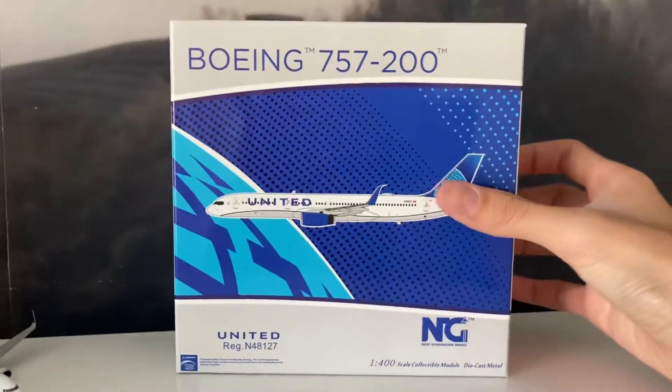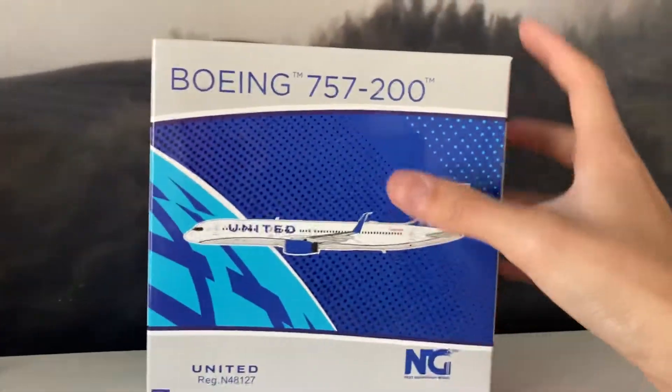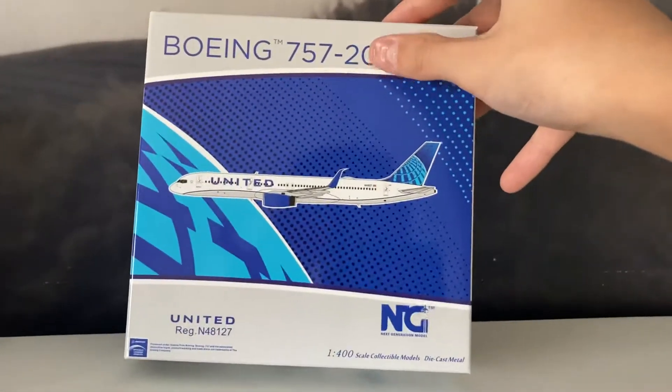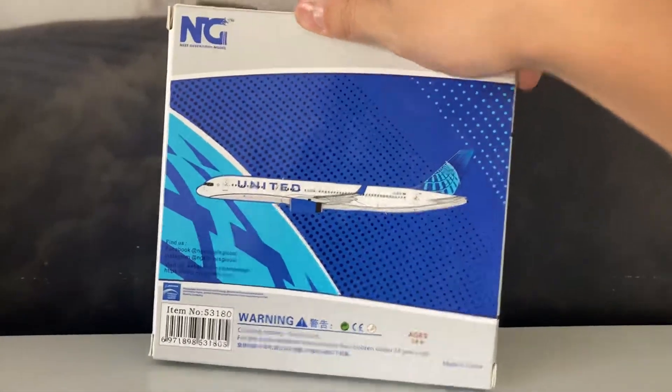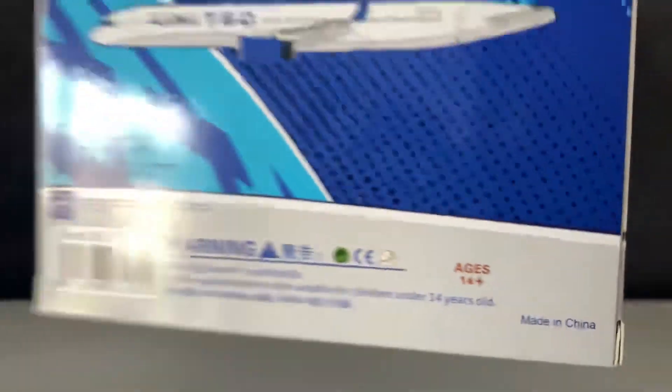The first model I ordered October 8th — you guys should know — it's the United 757-200 in blue livery. Let's open up the box and start to review. Front of the plane — I mean the box. The box says Agents Fortune Plus, which is not very accurate at all.